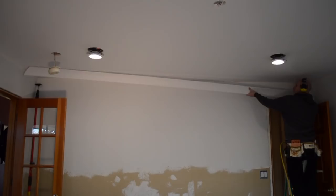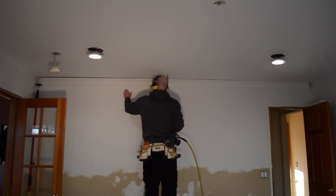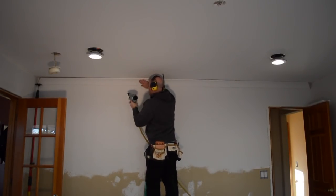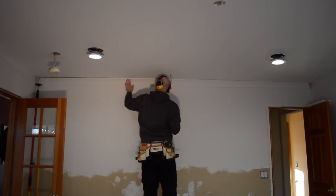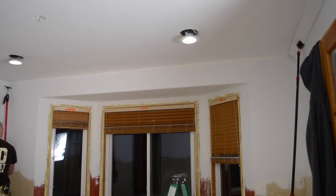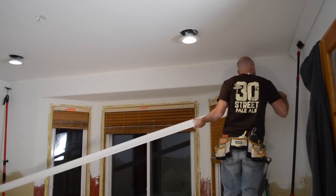Installing crown molding alone is always a little tricky, and this is my method for not having a second set of hands. To hold the crown molding up in the corners, I'm using two different tools — one's called a Third Hand by FastCap, and the other is called a Zip Wall. You may notice I'm using a miter cut for the corner joints rather than a cope. I've had real good luck with miter joints, as long as I use glue and it's a nice tight fit. I haven't had a joint open up yet, and I've probably installed a few miles of crown molding in the last 15 years or so.